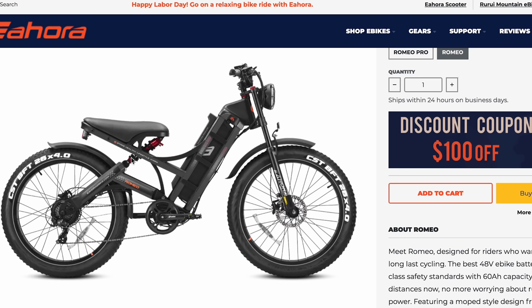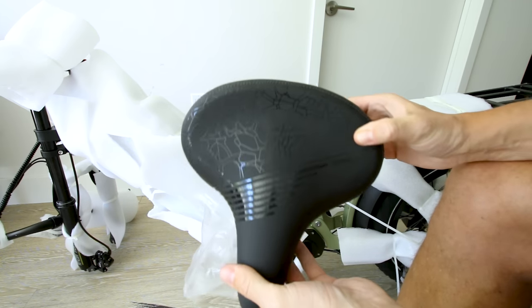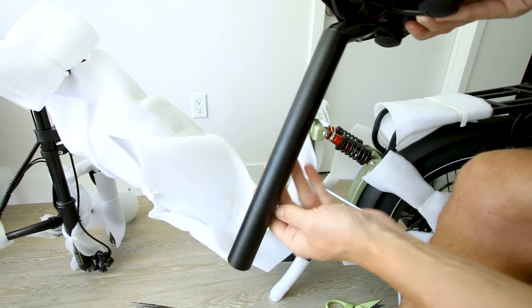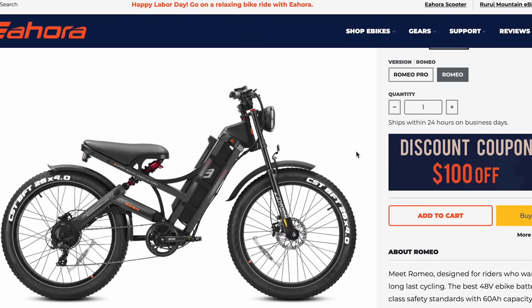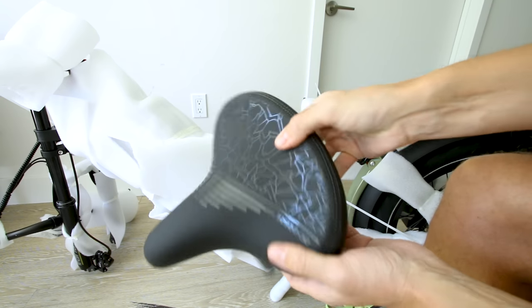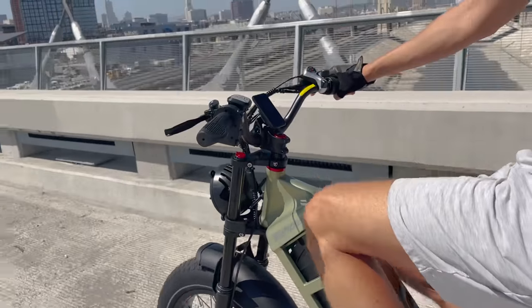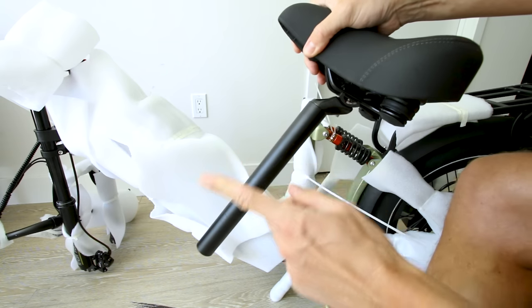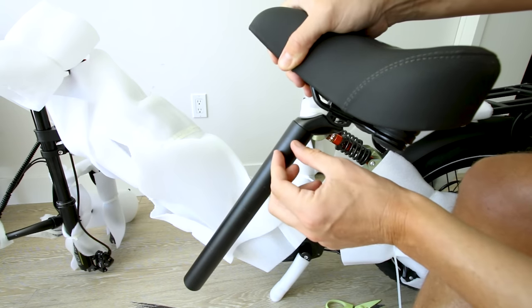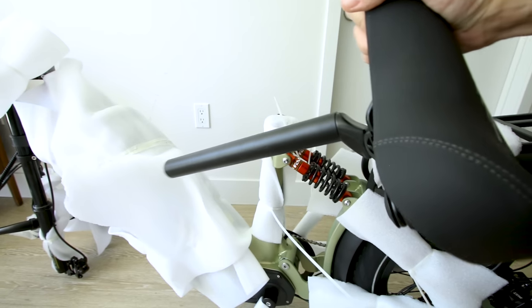The reason I got the Juliet instead of the Romeo is the seat. This is the widest seat I've ever seen on a bike being shipped to me. The Romeo is like a bench-style seat, whereas on the Juliet it's a normal seat post, so you can swap the seat out and adjust the height. If you want to pedal on the Juliet, that'll be much more comfortable because you can adjust the seat to your height. You could also throw a suspension seat post on there, so if this suspension sucks, you can do something about it.